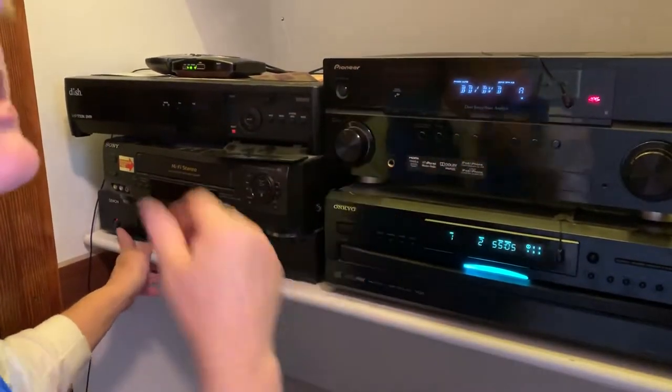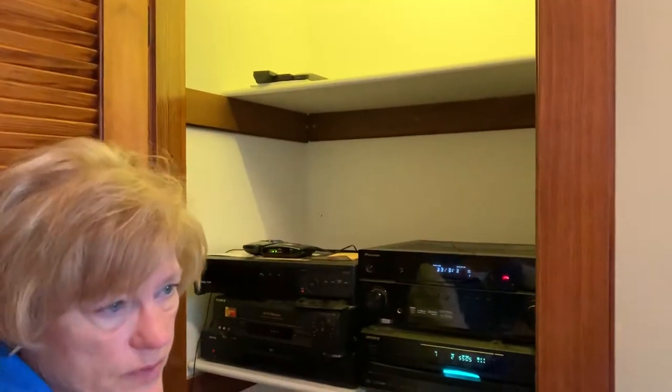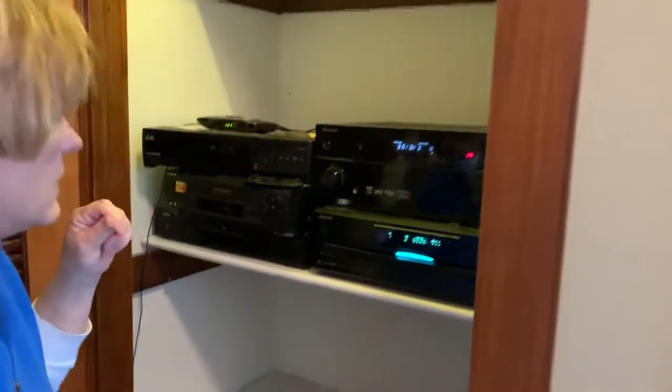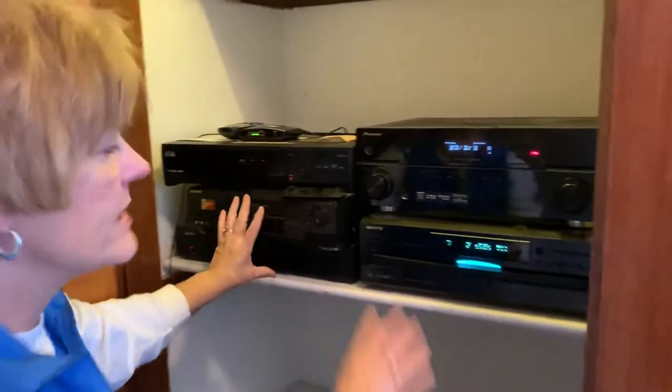The controller switches which device it's looking at, and then you operate that device as normal. There are remote controls for each one of those things. The top one on the left is for the Dish, and I'll be taking that one, but the rest of this stuff is staying.